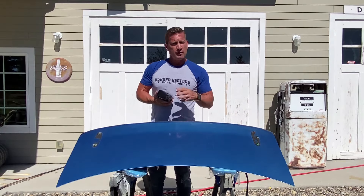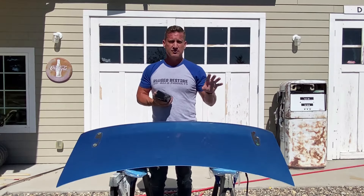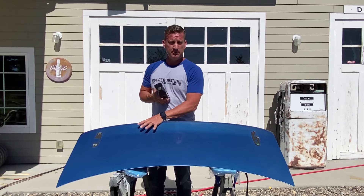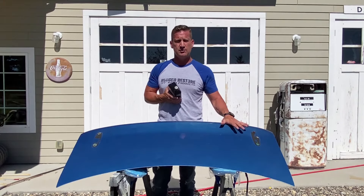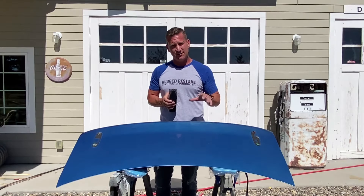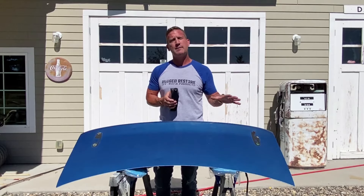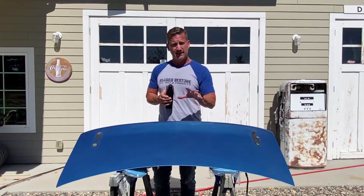Or you can even roll it on or brush it on, which is going to look great — it's just going to give a little bit of a different texture than when you spray it on. What I want to do now is show you a little bit of the prep, also how you spray it on or roll it on and what those two textures and processes look like. Just like any other coating, whether it be paint, bed liner or anything else that's going on metal, prep is the most important step and often the most time consuming.